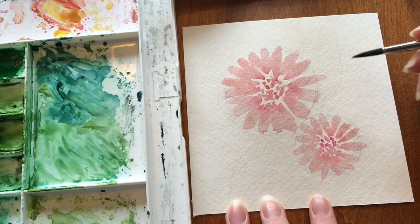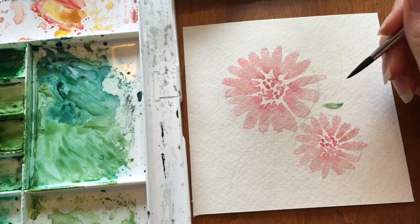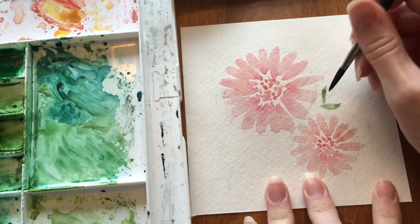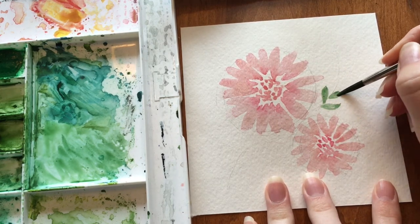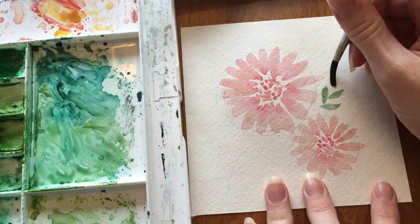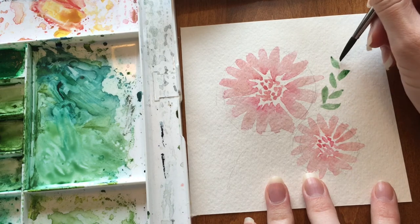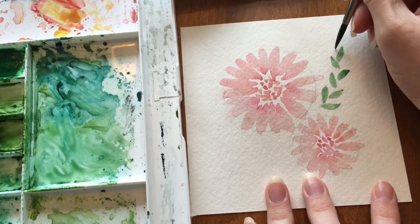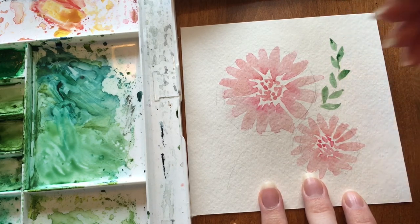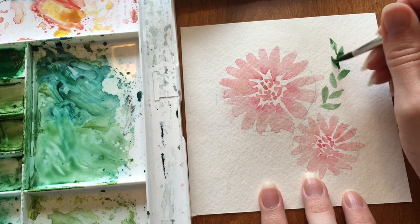We're going to use the same brush that we were using before. Start at the middle, push down and gently pull up. You can go back in and add a little point. Make sure you keep your brush loaded. You can add as many or as few leaves as you want, and then add one on the very tip. You can go back in and add little hints of lines — if you pick up more pigment on your brush, you can have it blend in like you did the petals.